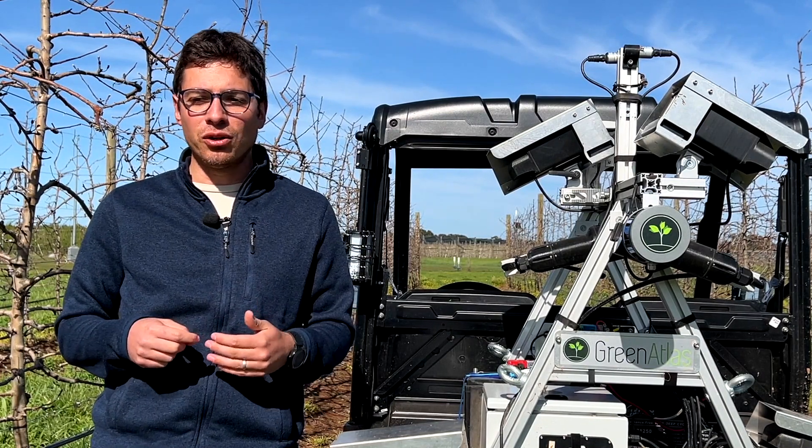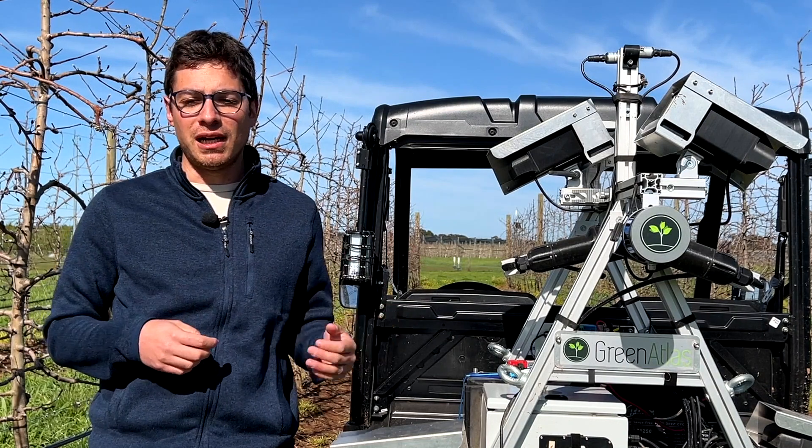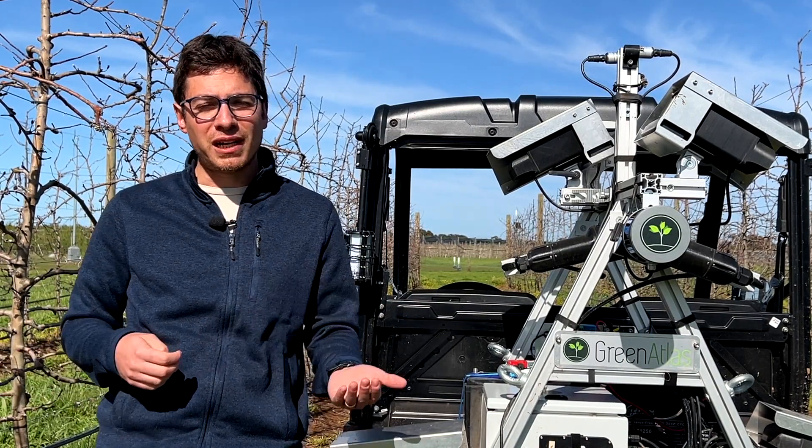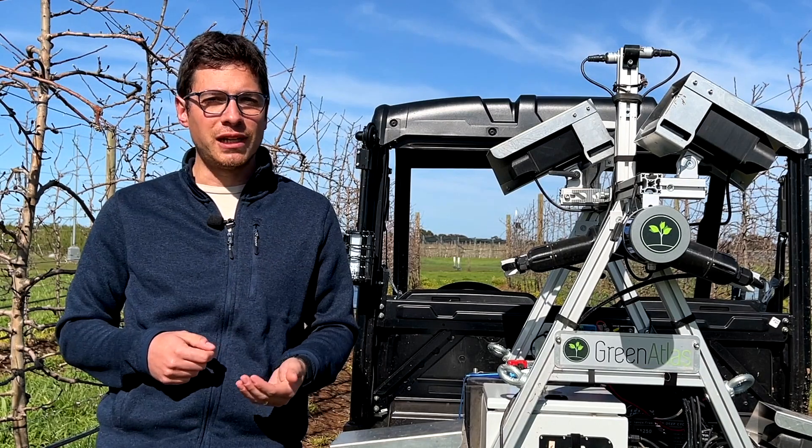So growers can use Green Atlas both for pruning weight prediction and at the same time for prediction of bud, flower, and fruit counts later in the season.